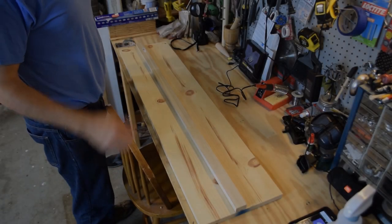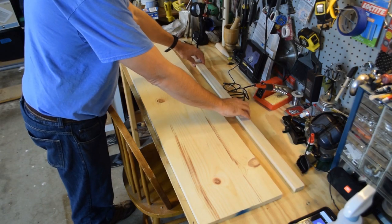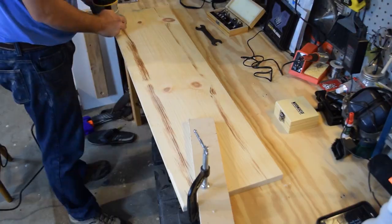Hi, I'm Dan with Family White TV, and this video is the making of my dual joystick gaming table so that I can play Star Citizen from the comfort of my home theater. You can also use this table to play any other game that allows for a dual stick setup.